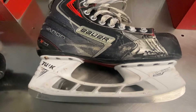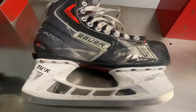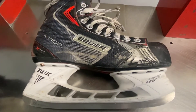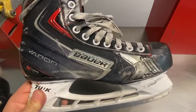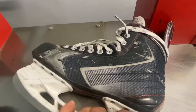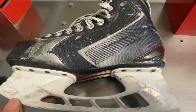Vapor is one model and they also have Supreme. I'm not familiar with Bauer as far as which one's narrow or which one's wider, but they have two models. This Vapor is not the top of the line — it's probably in the mid-range. A lot of people don't want to spend a lot of money on skates, they don't want to spend a thousand bucks. Their kids' feet are growing, so they'll go with a pair like this until their kids' feet stop growing, then they'll put out the money for an expensive pair.